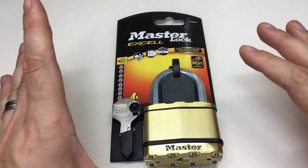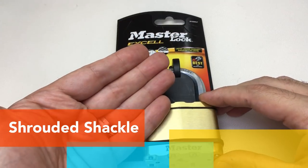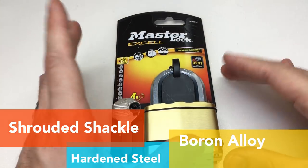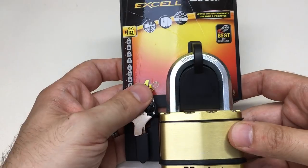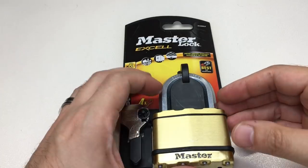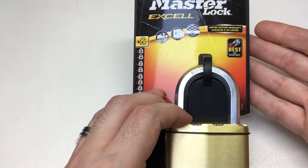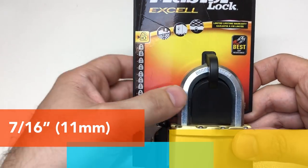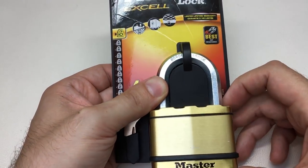What does masterlock.com say are higher security level padlocks? They are ones with a shrouded shackle. Below that, ones which are boron alloy or hardened steel shackle - those are not mutually exclusive. It then goes on to cut resistance and shackle diameter - the thicker it is, the harder to cut - and it recommends their highest rating is 7/16ths of an inch or 11 millimeters.